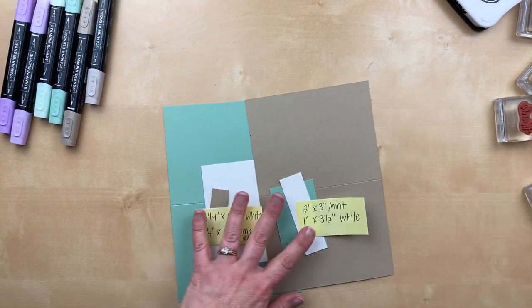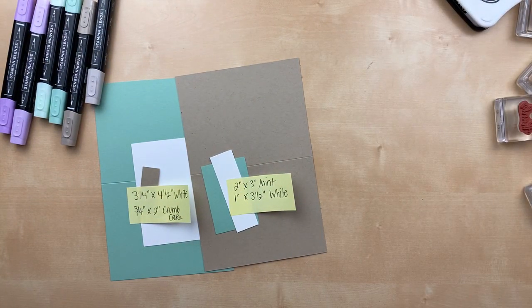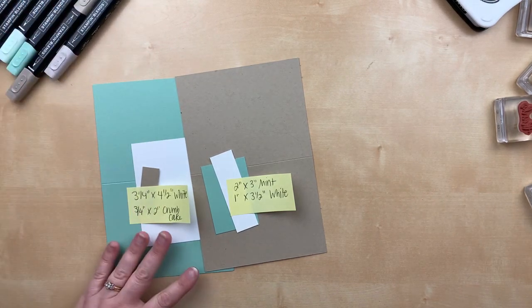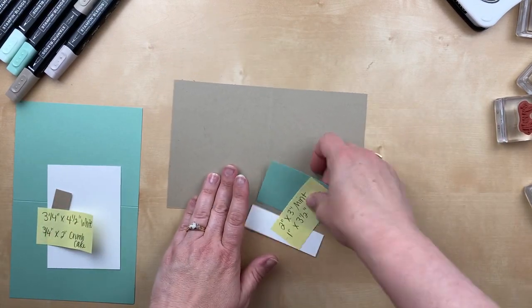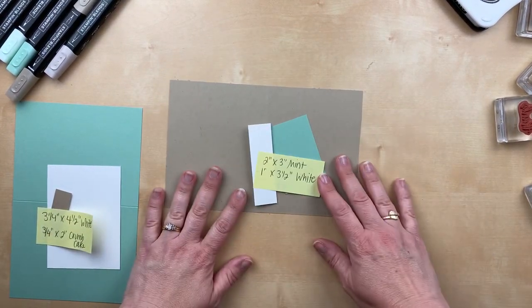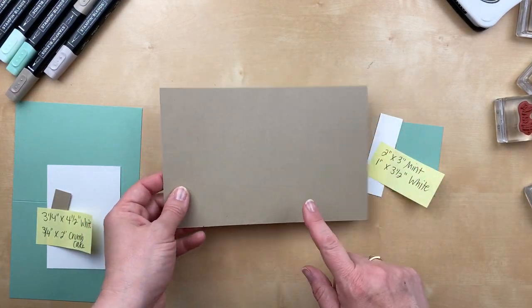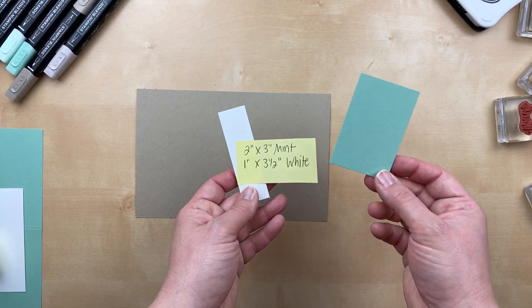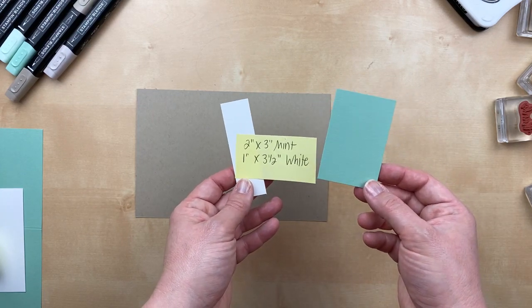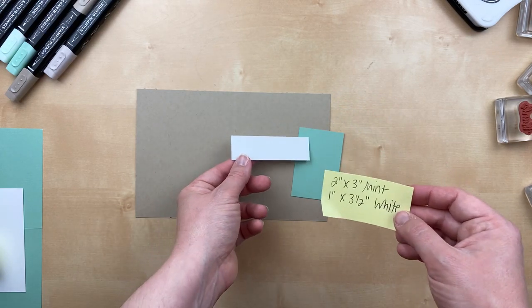We're going to make two cards using the Simply Succulents stamp set. I can see your comments — I'm so glad this is working, I've been nervous all afternoon. Let's start with this one. This is a crumb cake cardstock piece, just a half sheet of cardstock, so five and a half by eight and a half. And then I've got two extra pieces of cardstock — this one is two inches by three inches for the mint macaron, and the little white strip is one inch by three and a half inches.